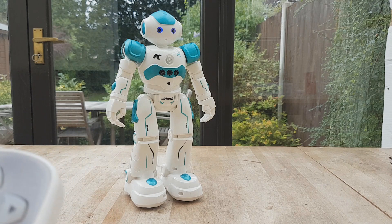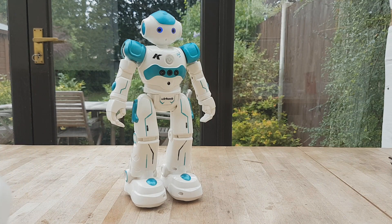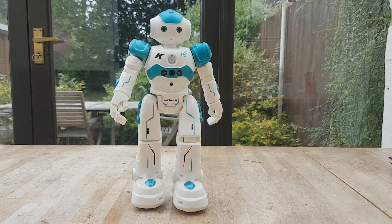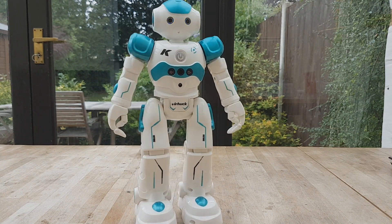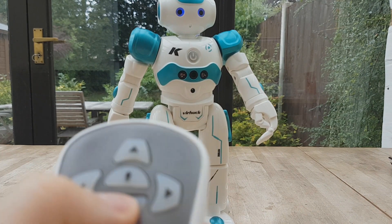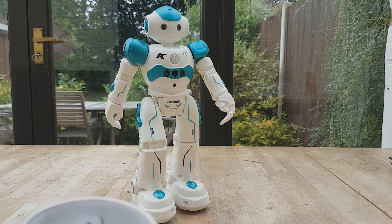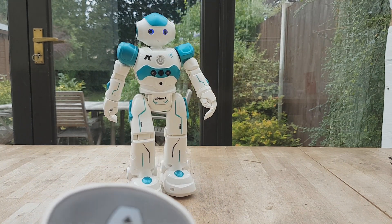From what I can make out, the robot only has one sensor which is in the front of its body. This only stops it walking into an object that's at the same height as the camera. Otherwise, on a table like it's currently on, if you just hold forwards it will fall off. Or if it's in an automatic mode it will also just drive off the table. So you can't leave it to its own devices if it's on a high area.